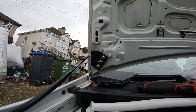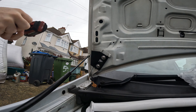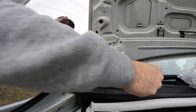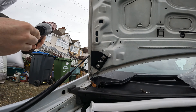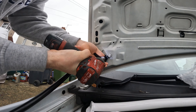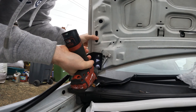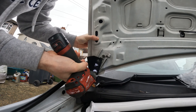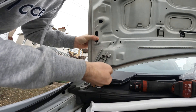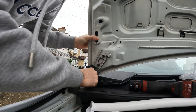Okay, so we'll start off with the driver's side first. Hopefully I've got an allen key bar socket - which I do. If you've got a standard setup and haven't got any of this, then you'll just need 10 mils for anyone who's wondering.